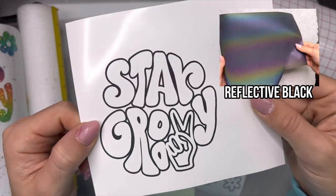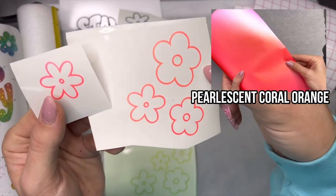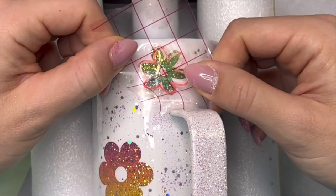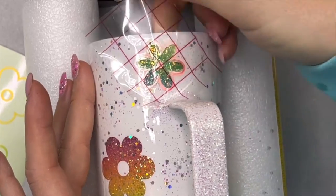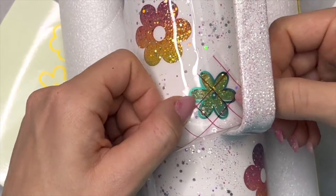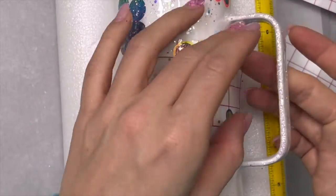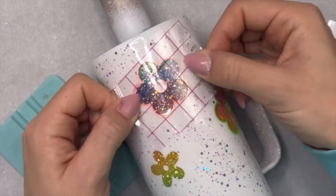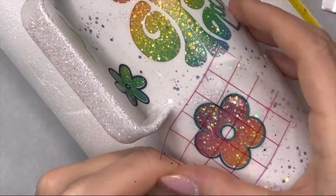For the outline of our Stay Groovy I'm using reflective black vinyl, and for the flowers I cut out three colors: pearlescent, peacock blue, coral orange, and lime. They're all absolutely beautiful — I just cut out a few flower outlines in each color. I'm going around placing these on the individual flowers one by one, trying to make sure I don't get too many of the same outline next to each other. They're really thin so they're not overtaking the floral underneath — they're just adding a little bit of extra color, which is what this whole design concept is all about.